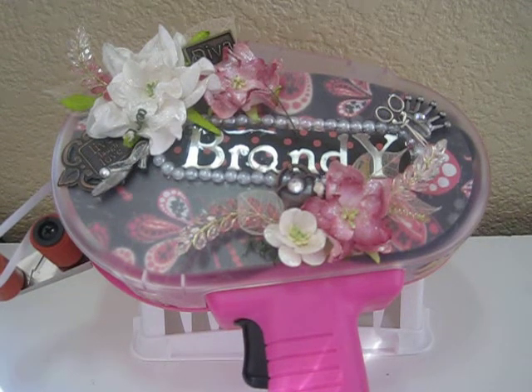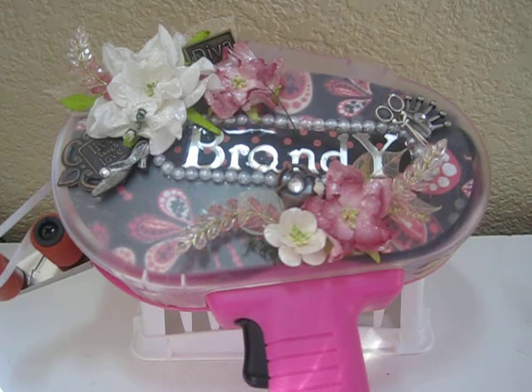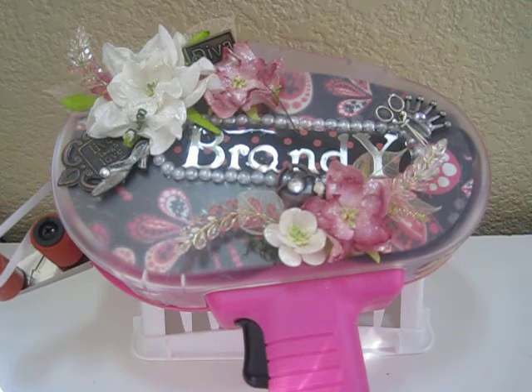Hi fellow YouTubers, this is Brandi with the Scraplicker's Tale, and I'm bringing you today my altered ATG gun. When Arlene at MyButterflyKisses12 posted this challenge, I jumped on the opportunity — not because it was a challenge to alter my ATG gun, but because it represents all the strong women out there that have gone through the journey of breast cancer and battling it. I have two close friends who have gone through that journey, and I'm happy to say they're healthy and living their lives with their families.